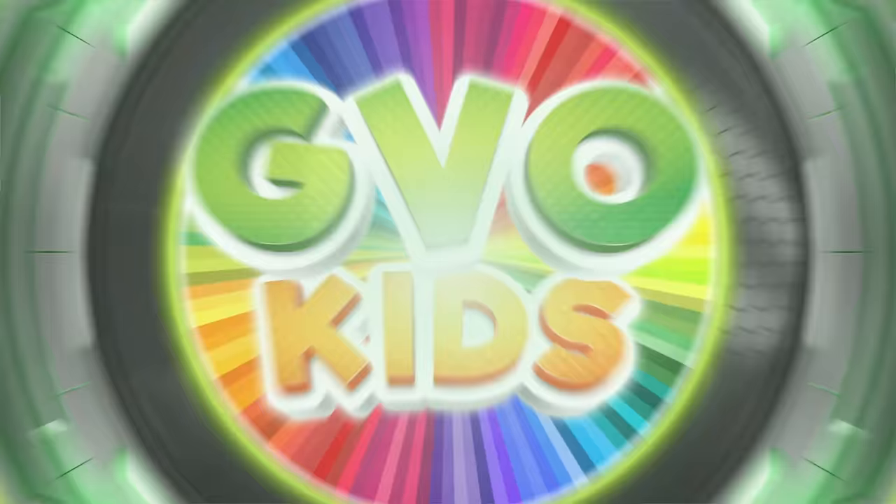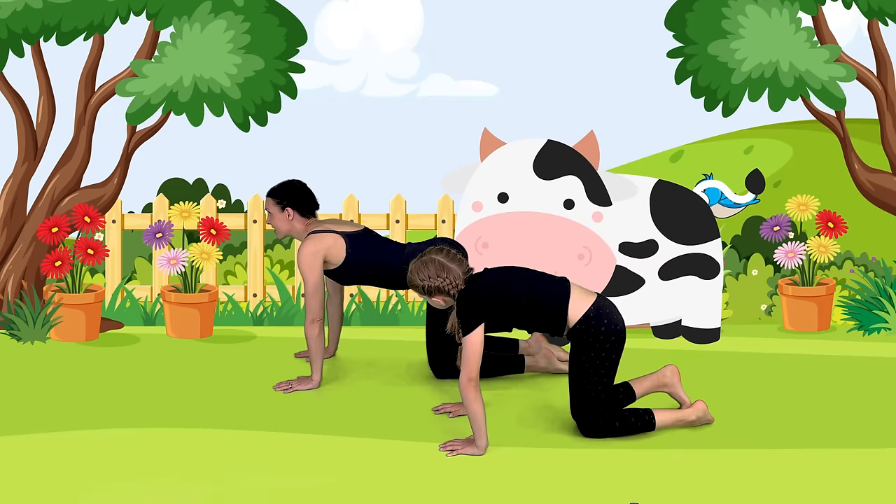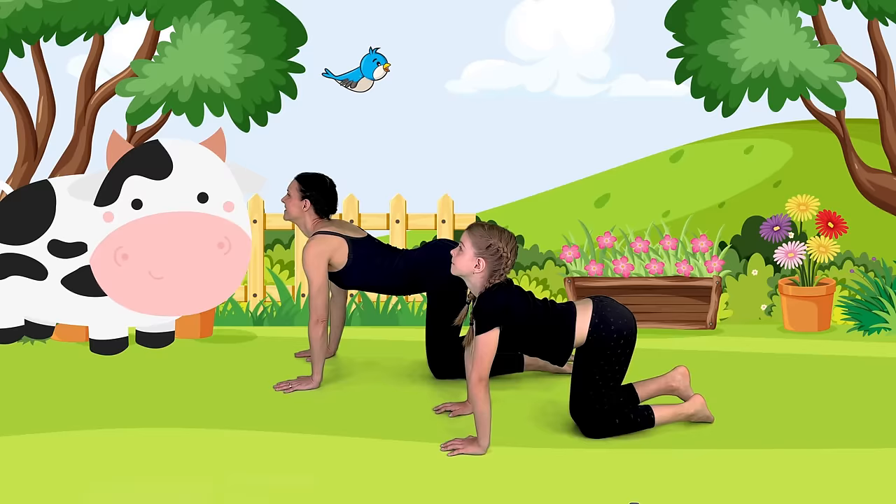That is the cutest cat ever — look how it's walking in the grass towards the camera! Moving into cow pose now. We're going to arch our back, tip your tailbone up, look up. Coming back to a neutral spine. Let's arch again. Beautiful cow pose. Come back to your neutral spine.